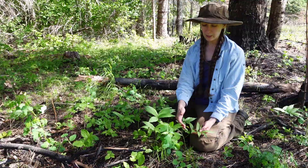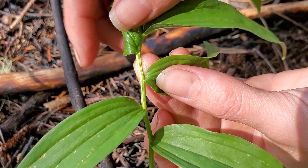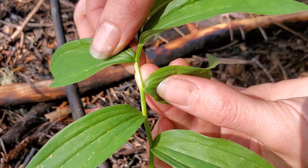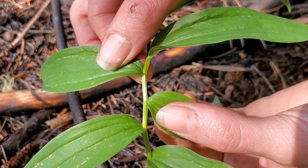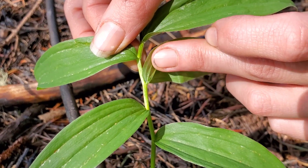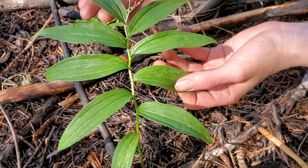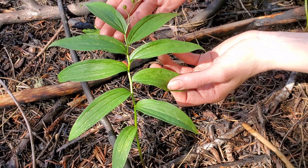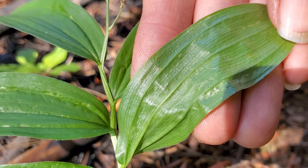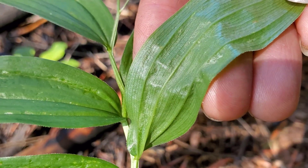If we look at each leaf, they come along the stem alternating one side to the other and they don't have very much of a leaf stalk — they're kind of semi-clasping around the base of the stalk. The veins are very distinctive: they're parallel veins that come out and rejoin at the tip of the leaf. The leaves are quite lance-shaped, rather long and pointed. If you feel the leaves with your fingers you'll notice a very fine hair on the underneath side, but they're smooth on the top and along the edges.